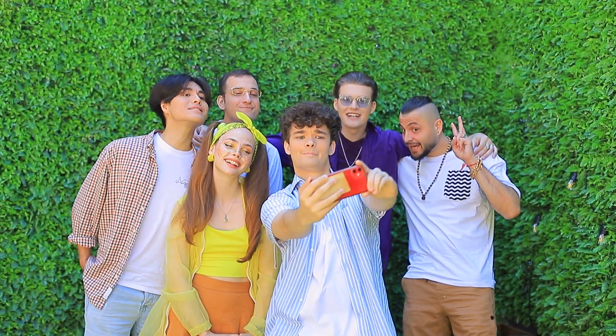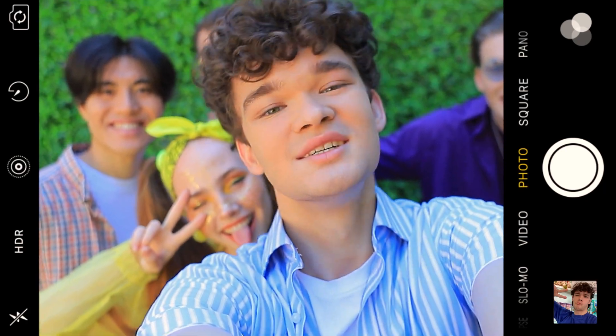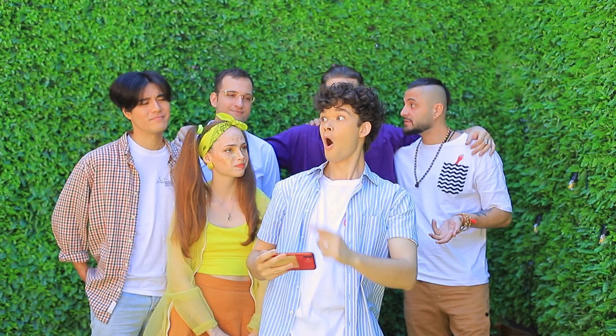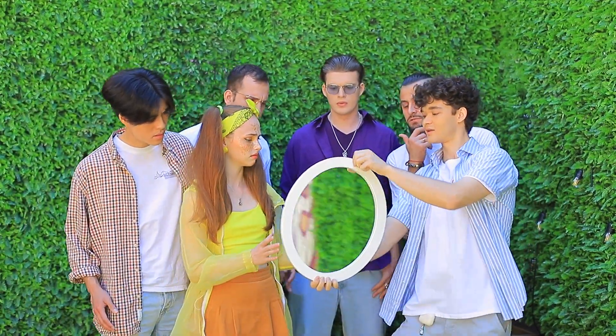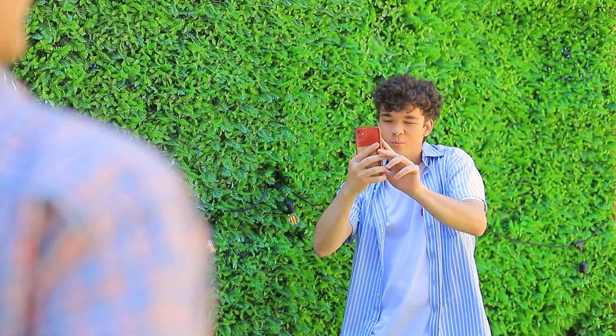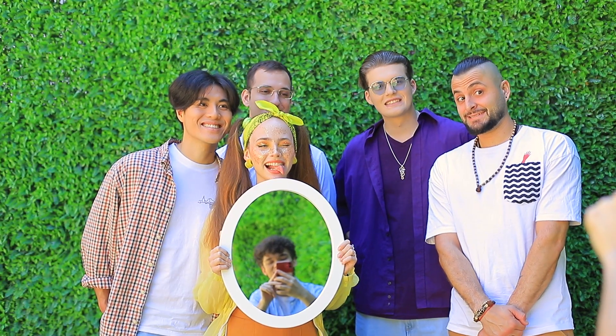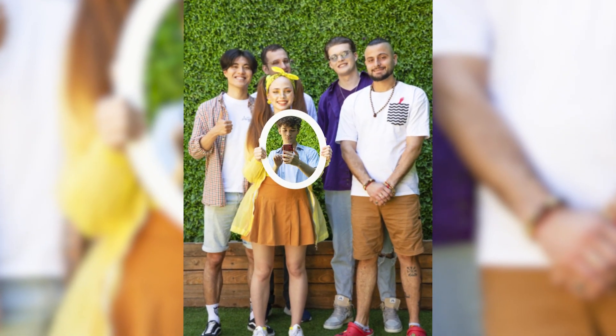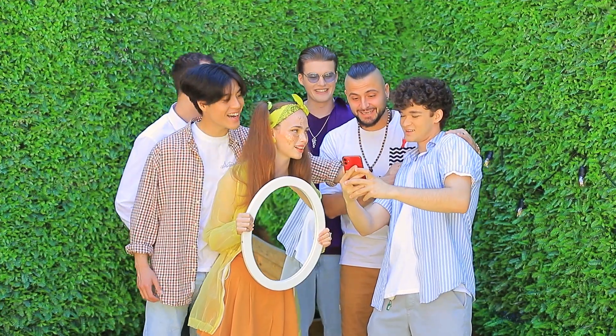A group selfie! Oh no — our faces don't fit in the shot! What do we do? Here's a thought! Hold the mirror — you'll be my assistant! The photographer left, but he's still here! Look — now we all fit in! Mark, that's a great idea!